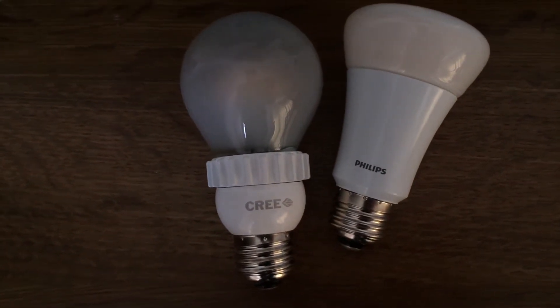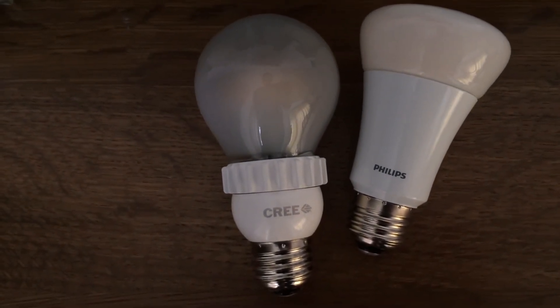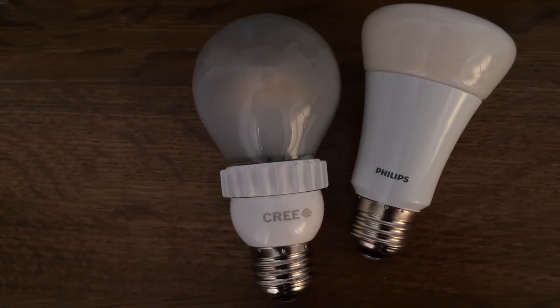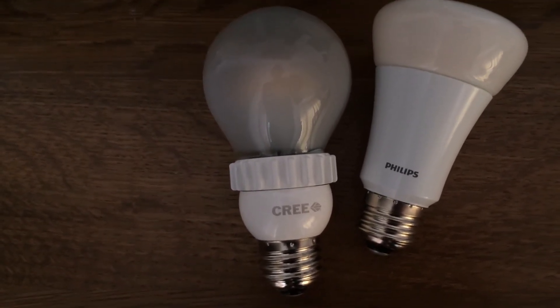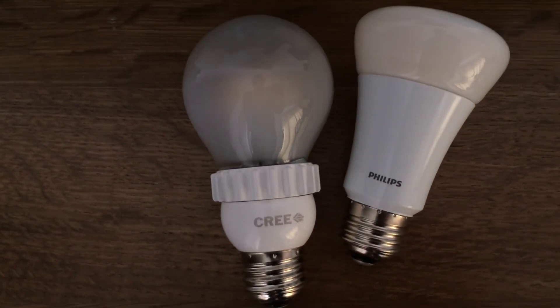Between these two bulbs, I would probably go with the Philips because it's a lot cheaper. One advantage of the Cree is that it's rated for damp locations and it can be used in enclosed fixtures. So if I have an open fixture, I'll go with the Philips. If I have an enclosed fixture, I'll go with the Cree bulb.